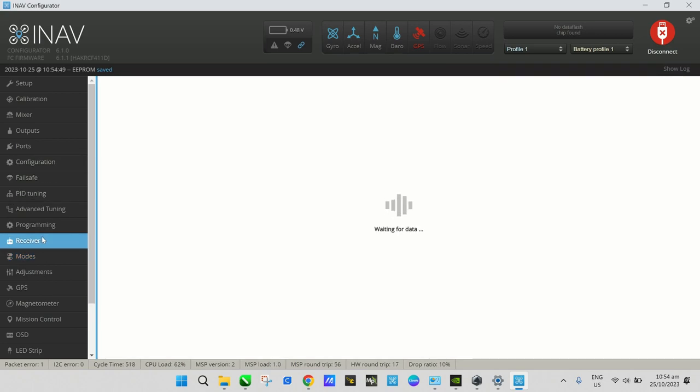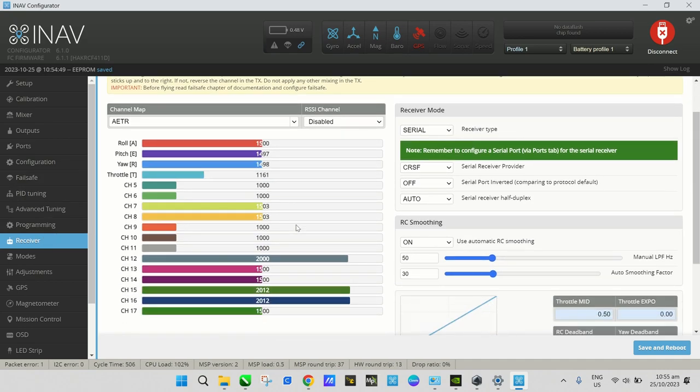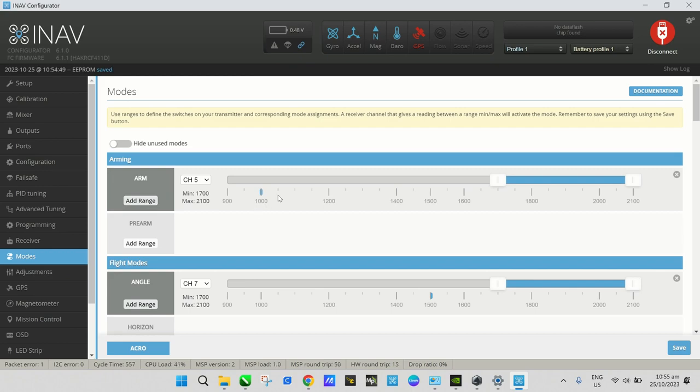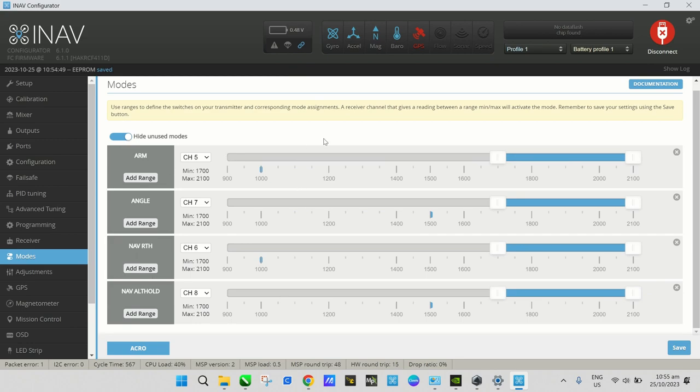Let's go back to the Receiver tab to verify the controller is working — throttle, roll, pitch, yaw all responding correctly. Back on the Modes tab, hide the unused modes. These are the basic modes we need for now; you can add more later depending on your flying needs.